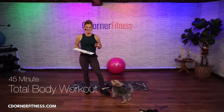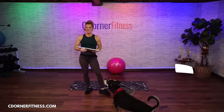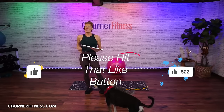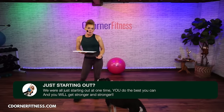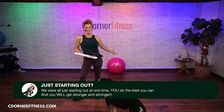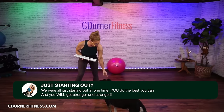Good morning, everybody. Welcome to the show. I am Chris and we are doing a 45-minute full body workout today. We're going to be using dumbbells and a ball. Here's the deal with the ball — if you don't have one, they're not actually that expensive and they're fantastic to add a little bit of core work in.